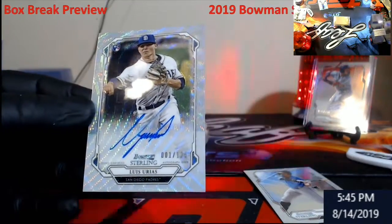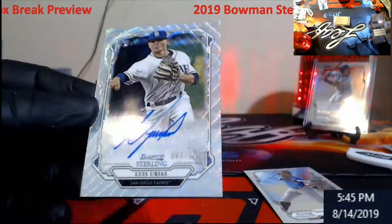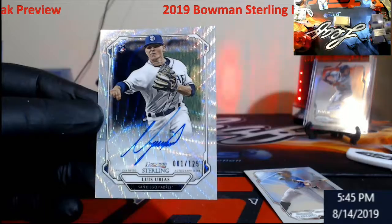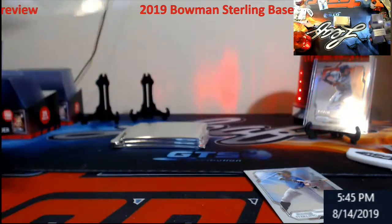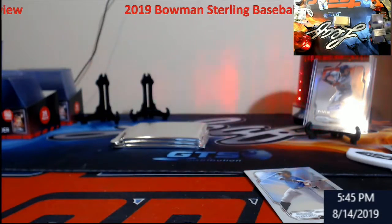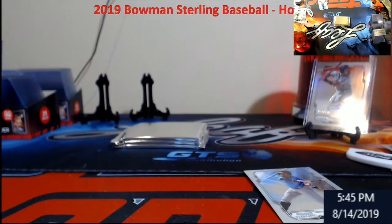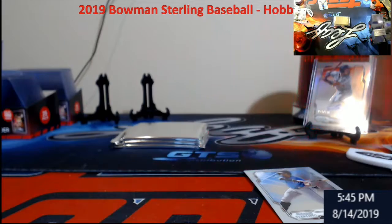Lucas Urias — this is gonna be a wave, out of 125. I know there's people out there that love Urias. I'm gonna tell you now, to get a 10 auto in one of these is gonna be hard the way these guys are signing.